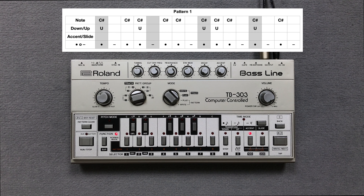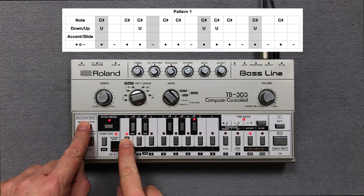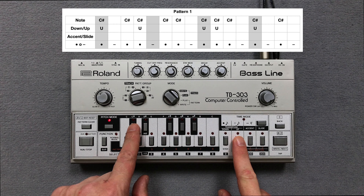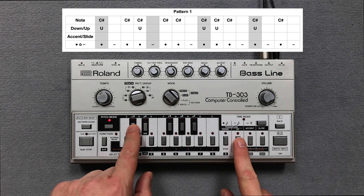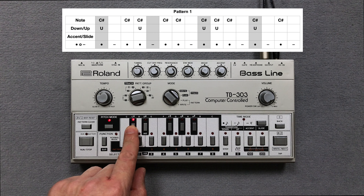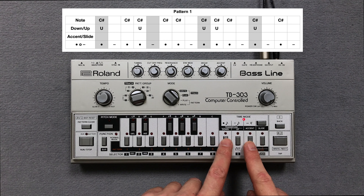I take a Roland TB-303, clear pattern 1 and press the key switches for the pitch of the notes in pitch mode. Then I enter the note steps in time mode.